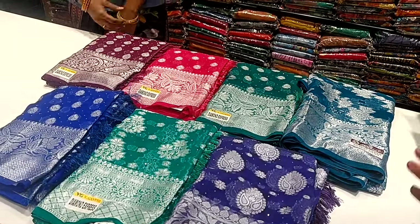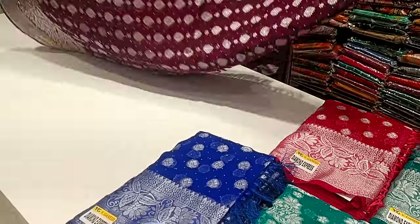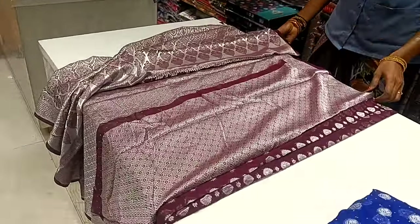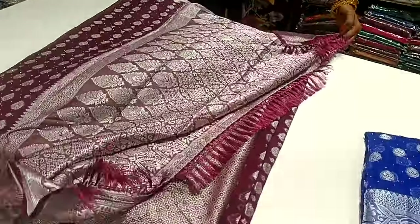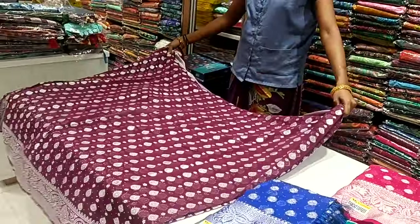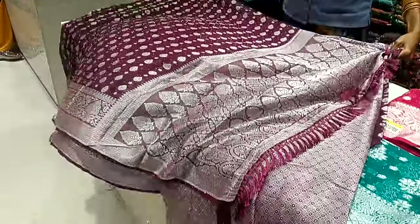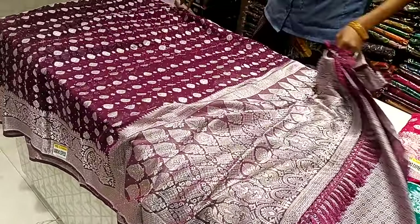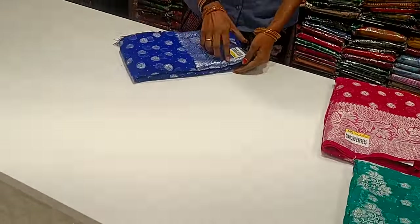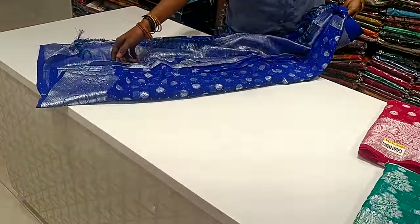We will now see these collections. Let's see the blouse. The sari is filled with silver boot — it is a grand collection. The sari is also in stoneworks. This sari is in the 800 range, and this one is in stoneworks at the 600 range.